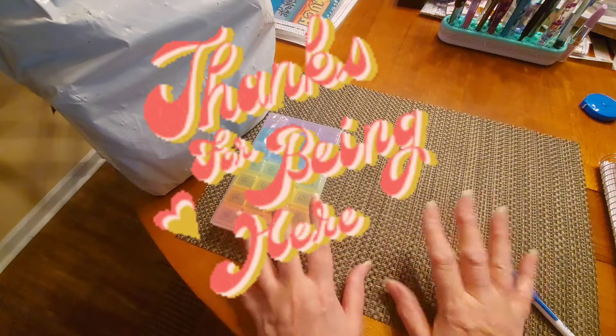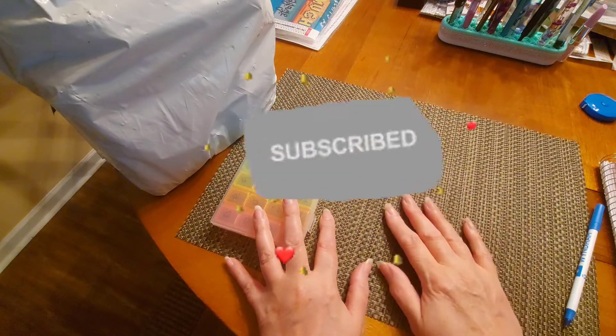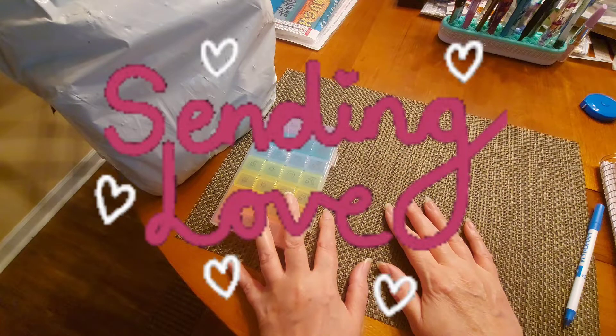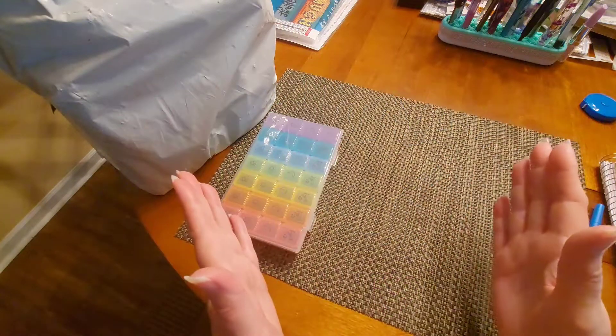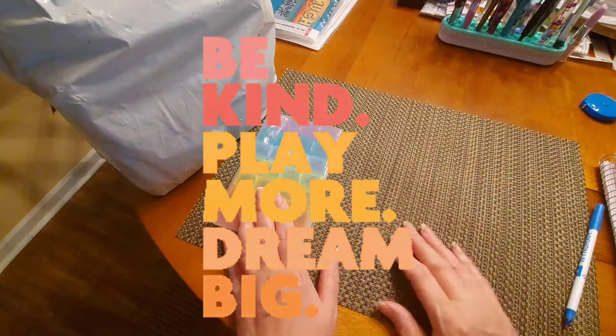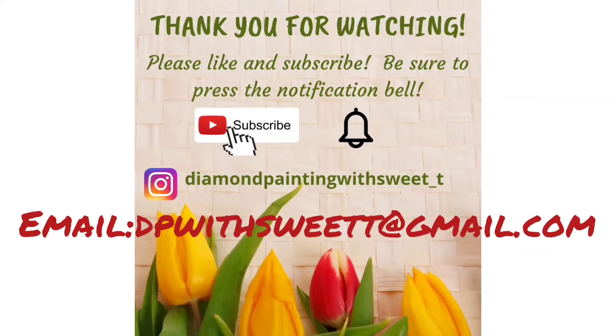Have a wonderful, wonderful day. Send some love to someone today, give everybody a smile when you're out and about. Sweet Tea is signing off — ta-ta for now. I'll see you next time!